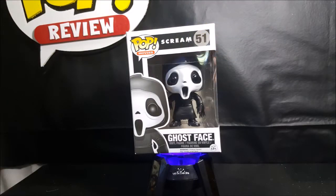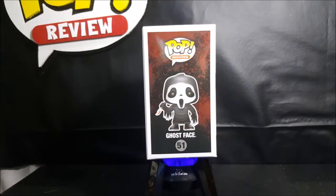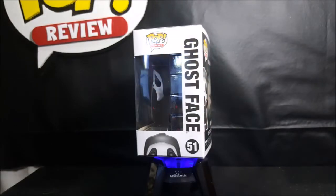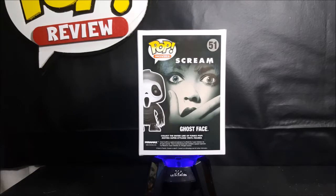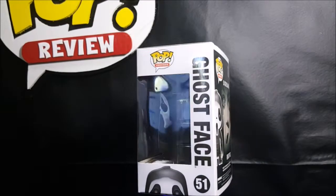You'll see here we have the Pop Movies logo, along with the Scream title logo in the center and the number 51, with the image of Ghostface in the corner, and of course the Ghostface name below. As usual, you get a nice display side for in-the-box collectors, and a window on the front of the box and the side. On the back, we see the Pop Movies logo being number 51 in the movies line, and below it the movie poster for Scream. Ghostface — collect the entire line of Funko Pop Movies super stylized vinyl figures.